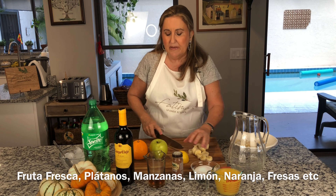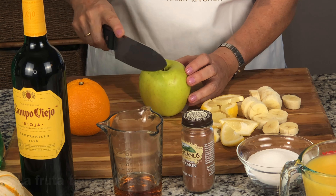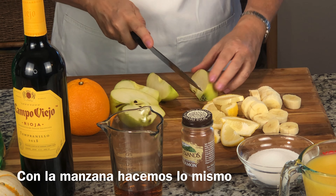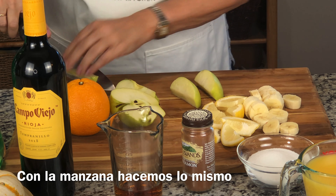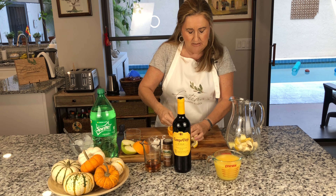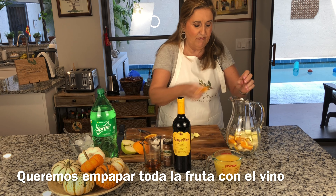I start with the lemon — I slice it, cut it in half and then in half again. The fruit has to be very well washed because we're going to put it directly inside. For the apple, I'm just going to use half of it — I core it out and cut it. Then my orange — I do exactly the same, cutting it into slices. If you don't like orange, you don't have to put it in.